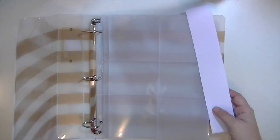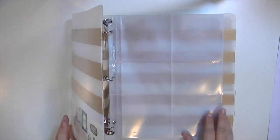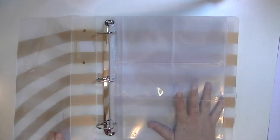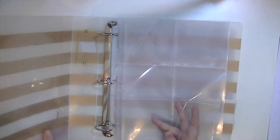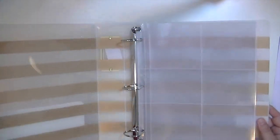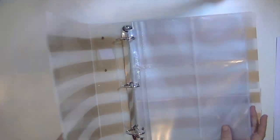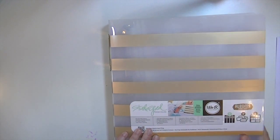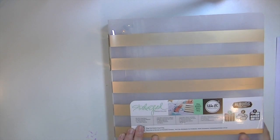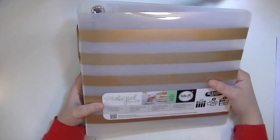The only thing I'm not sure about is some of the sizes of the page protectors, because I'm not used to working with that size. I've never used a four by four before, but these have four by four sections. There are four by four and three by four sections. The album doesn't really want to stay open, which is a bit different. It just says five inserts.